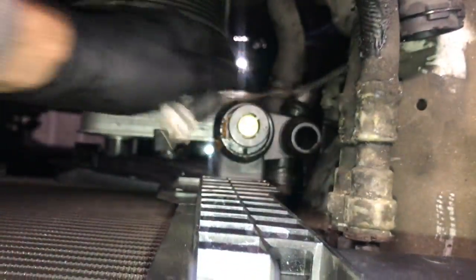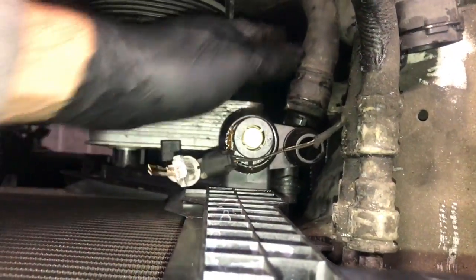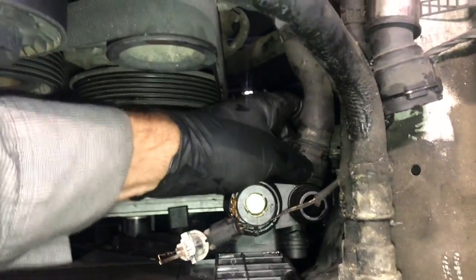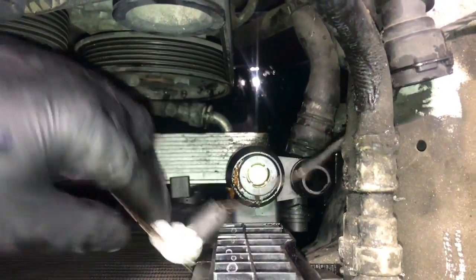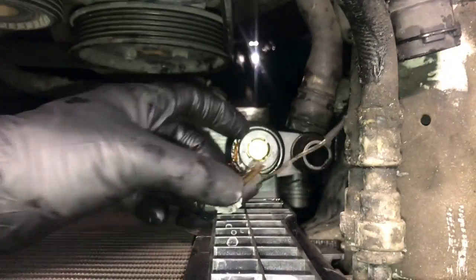Attach the very bottom hose onto the plastic plate — push it on until you hear it click. Make sure the clip is pushed down and give it a little tug to make sure it won't pop back off. Make sure the level sensor is out of the way and push it inwards towards the belt.